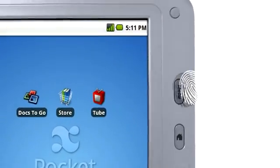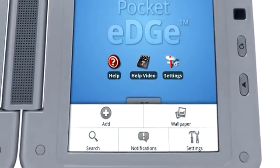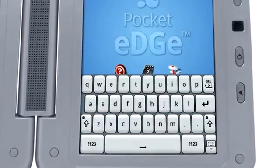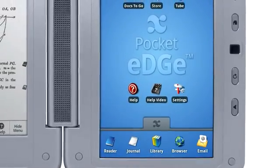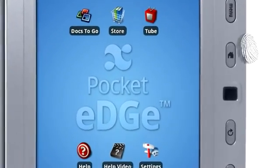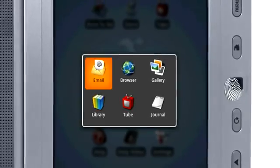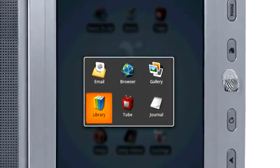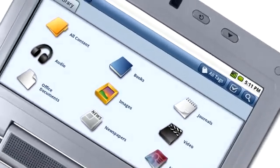The menu button opens different menu options in each application. Press and hold the menu button to show or hide the on-screen keyboard. You can also use a downward swipe to hide the keyboard. The Home button takes you to the Home screen. Press and hold the Home button to see your recent applications. The trackpad scrolls through links and opens them when you press it. The Rotate button rotates the tablet screen 90 degrees at a time.